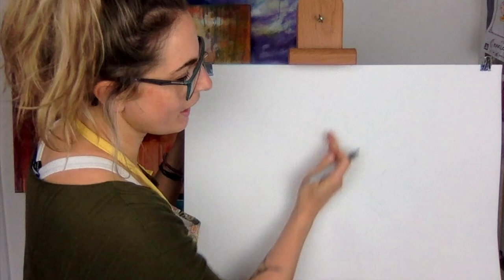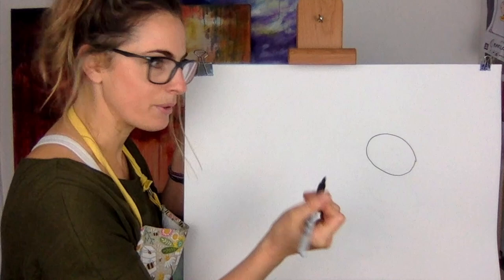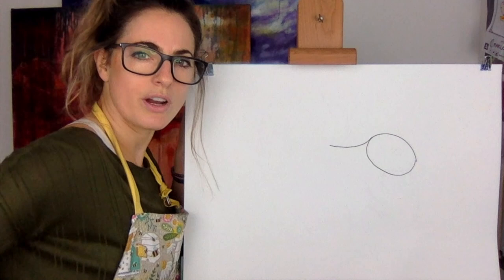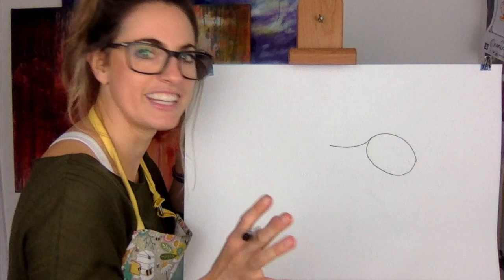We want a shape a bit like an egg — everything's like an egg really when you draw it, or a jelly bean. So it's like an egg shape there. Then you're going to touch the egg shape just there and go like that — just a little line. I'm sure I did a squirrel before, I can't remember whether I did it or not.